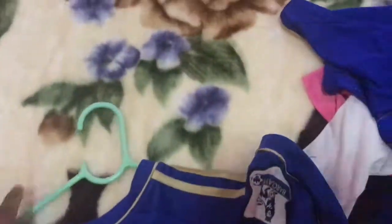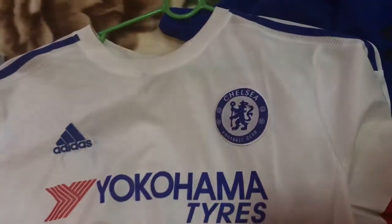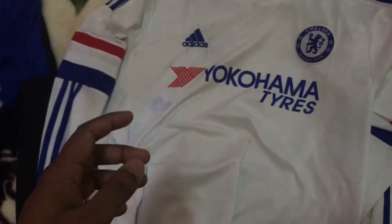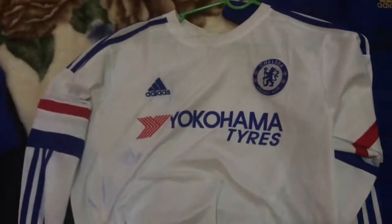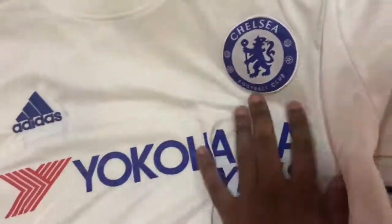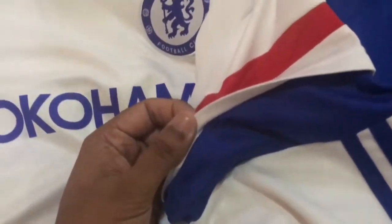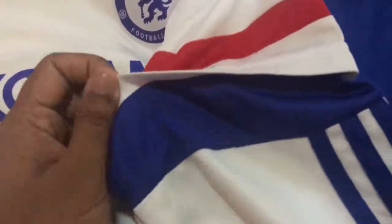Now this is the jersey worn during the 15/16 season. On first look these are very well made jerseys by Adidas — I don't know how but I managed to get blue ink on this beautiful jersey. There's a monochromatic Chelsea crest and Yokohama Tires sponsor. The sleeve cuffs are customary to the 15/16 season, and the long sleeves have a really nice feature. On the back it's a very clean looking jersey except for the stain.